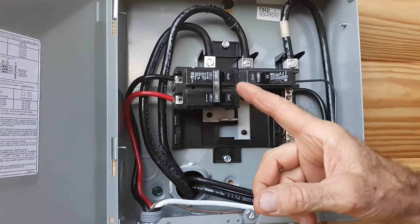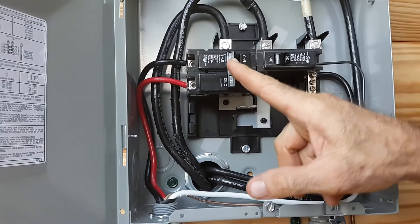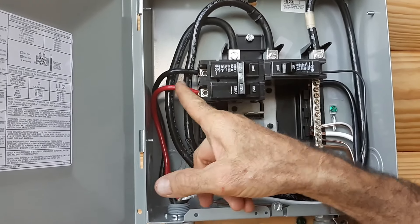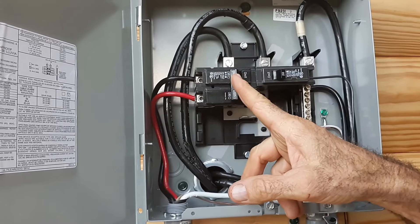What we've got here — we went ahead and installed a 125 amp breaker. This breaker is the same amperage as this box. We've done that because we're going to also be hooking solar into this at some point, and we want to have enough capacity to run everything off of. So we just went ahead and put the 125 amp breaker in it.